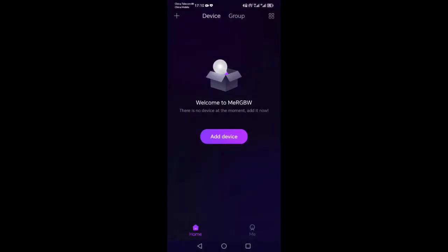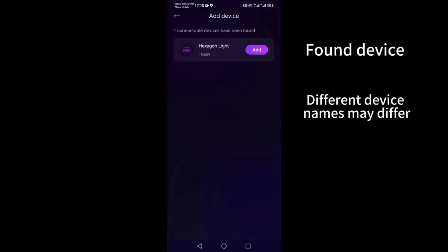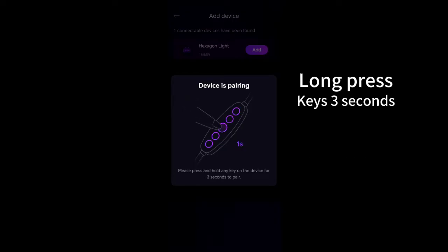Adding and searching for devices. App interfaces and models may vary for different types of products, and product names may also vary. The basic operating methods are similar. Please make sure to search within range of the device. Some devices require button confirmation — please long press any button on the controller to confirm.